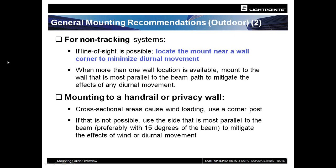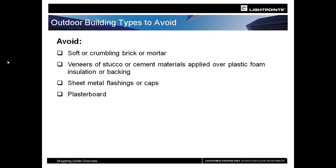On buildings not using a tracking product, the best place to install is the corner — you get the greatest amount of stability there. Whenever possible, get to the corners. Avoid poor surfaces: if you're drilling into brick and it's crumbling, that's not a good installation. Veneers, used a lot in California, are not part of the structure — they're there for looks and will flex and move, not intended to hold 35-40 pounds plus wind loading. Sheet metal and plasterboard also present challenges for holding that weight.